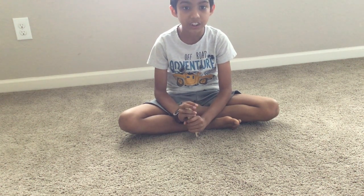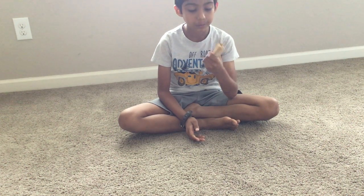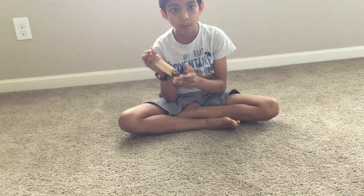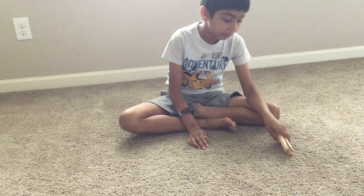Hi friends, today I will teach you how to make the hand coupler stick bomb. I'm gonna use these small craft sticks. I think you should use these small sticks too because they make it blast better.